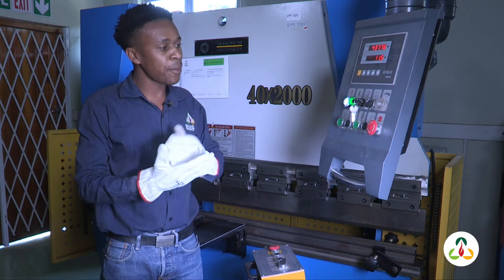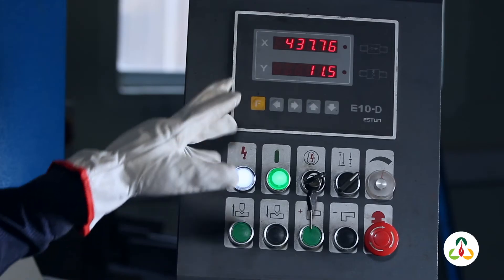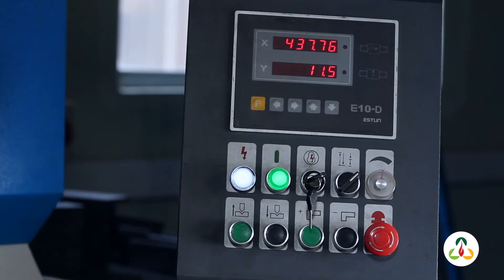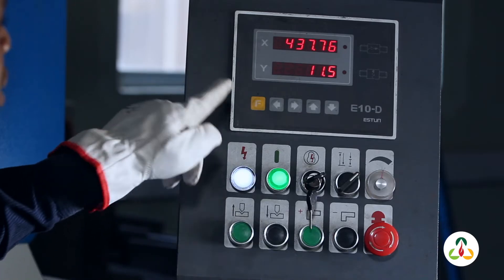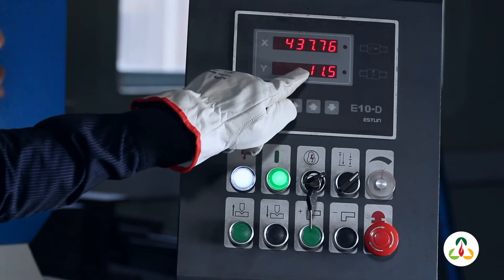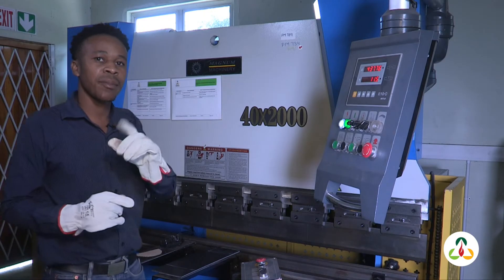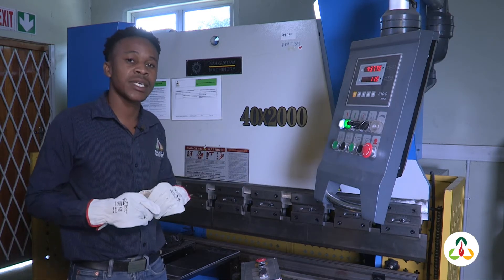To bend your plate and get a radius shape, you must have your numbers between 11 and 12. But to set your machine to bend a square shape, you must reduce the pressure until you get your numbers to be between 6.5 and 8. Remember, you have to put on your safety glasses before you start operating the machine.